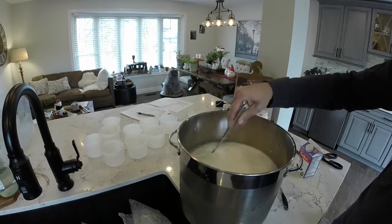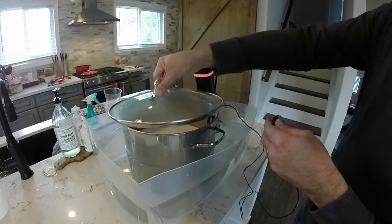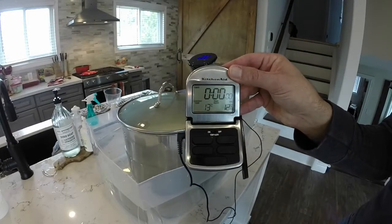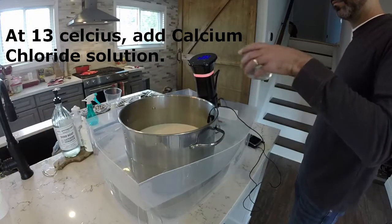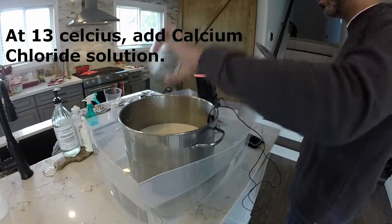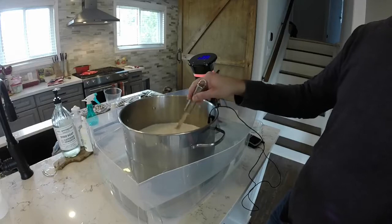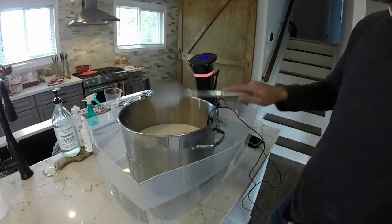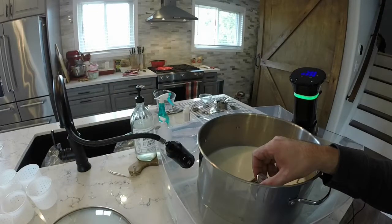Put your pot into your water bath or onto your double boiler, whichever you're using. Put a thermometer in there — I use a digital meat thermometer for basic temperature measurements. I always put a lid on to keep dust and hair from floating in. Heat the milk up to 13 degrees Celsius, and at 13 degrees we're going to add our calcium chloride solution, gently stirring in that same figure-eight pattern for 30 seconds. Then put the lid back on and heat that up to 36 degrees Celsius.